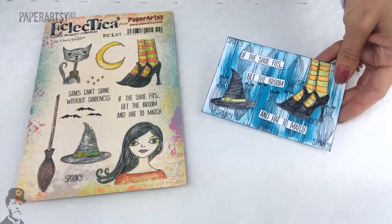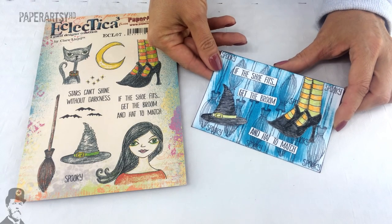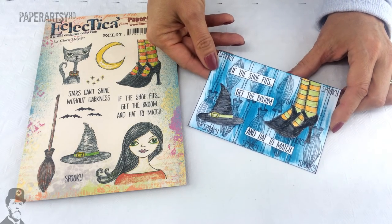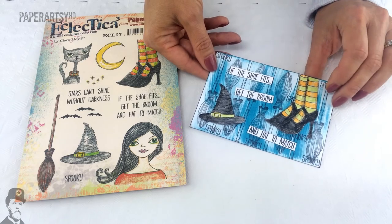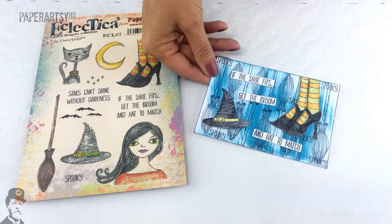And then there's a last little one here — "If the shoe fits, get the broom and hat to match" — which I just think is fantastic. A lot of the designers have used these words in a great way, getting the humour out of them. So that's Claire's samples.